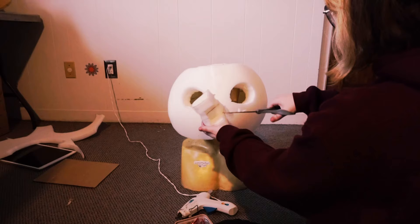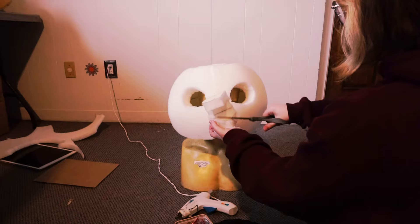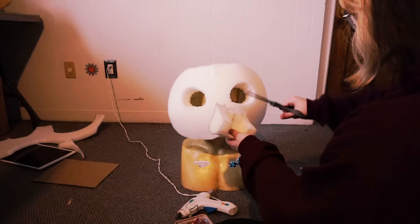Now go in there with your scissors and start trimming. The inside should be kind of round — this is just for better breathability because you don't want it to be straight. It also just feels right; feels more like a mouth.